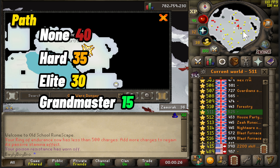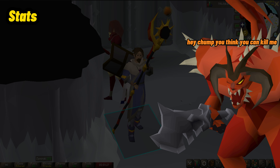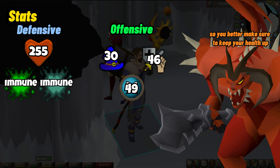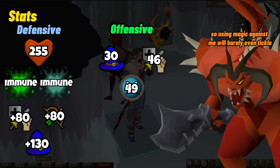Let's get to the door and learn about Krill and his minions. Krill Tsutsaroth has 255 hit points with an immunity to poison and venom. He can hit a max of 30 with magic, a max of 46 with melee, and his special attack can hit a max of 49. If he does manage to hit you, he has a pretty high chance to poison, so make sure to keep your health up. His defensive stats are +80 to stab, slash, crush, and range, with a +130 to magic — so using magic against him will barely tickle unless you have the Tumeken's Shadow.